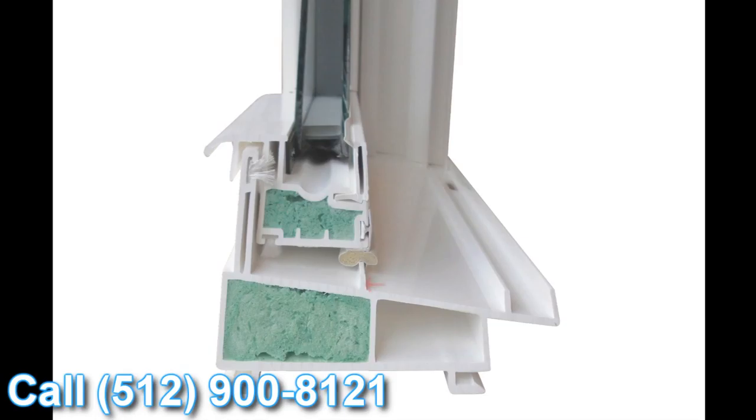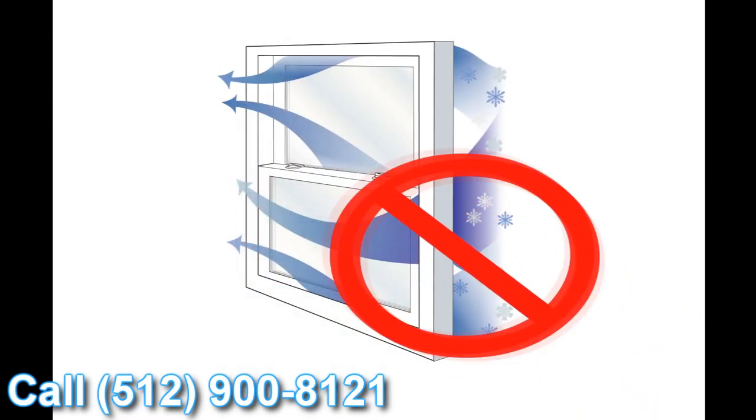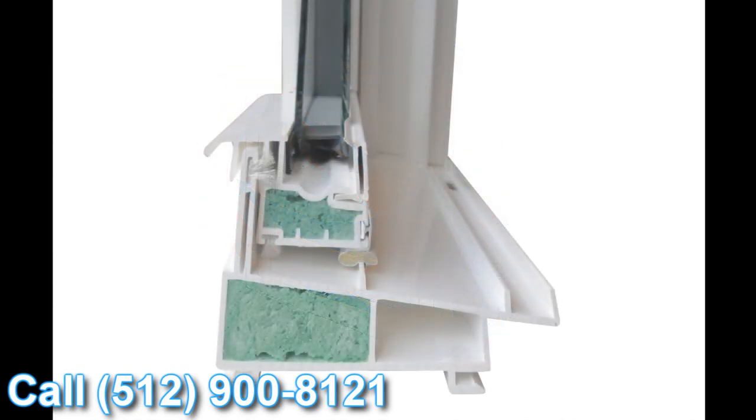The next feature I wanted to talk about is this straddle gasket. When the window is engaged and locked, you can see this Qlon weather stripping goes over the top of this upturned leg and creates what we call a straddle gasket. So when the window is locked and air or water is trying to get into the inside of your house, it's got to go underneath the straddle gasket, over the upturned leg, towards the inside of the window. Then it hits something called our structural interlock featured on the lift rail. So it's got to go underneath the weather stripping there, underneath the structural interlock, over the inside dam of the window, and then towards the inside of the house. Realistically, air and water is just not going to make it towards the inside of your house.